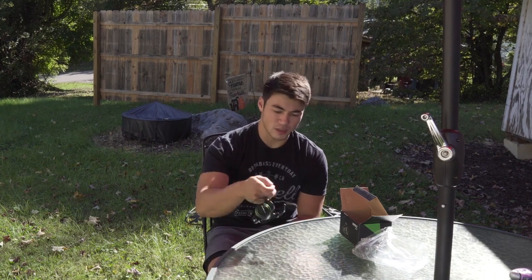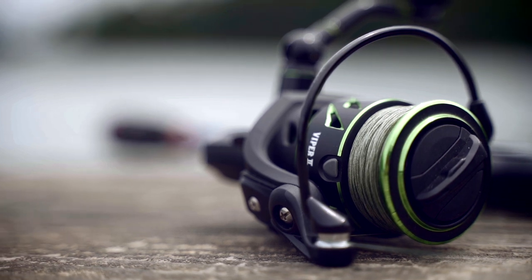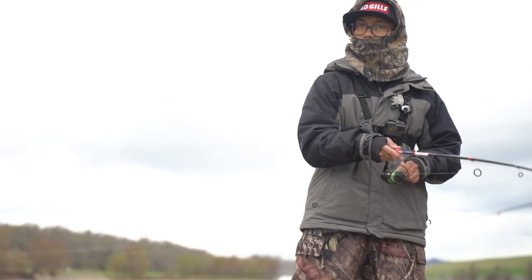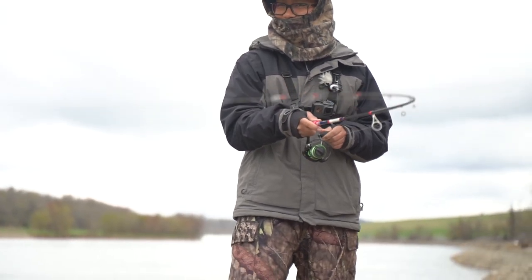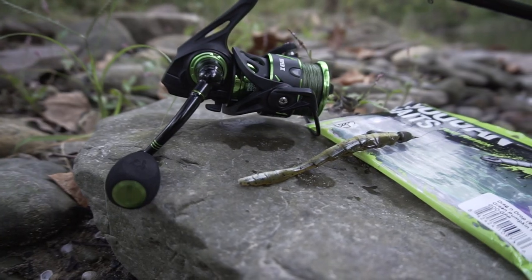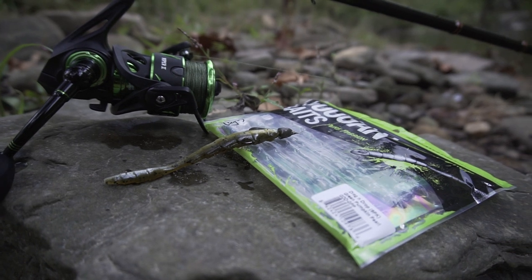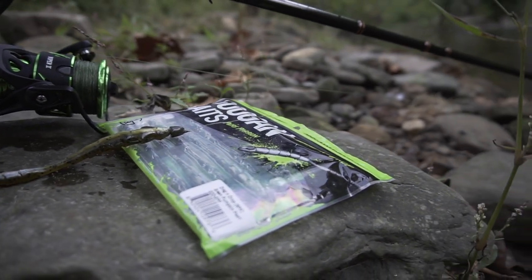Let's go ahead and get to the specs on this. The reel has 11 ball bearings, so it's a 10 plus 1. The gear ratio is 6.2 to 1 — it's not too fast for swim baits or little crank baits, and it's not too slow for a ned rig or wacky rig. Whenever you're bass fishing and need to catch up to fish that swim towards the boat or land, you can catch up to them.